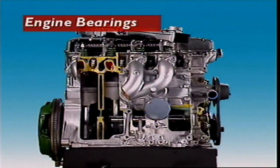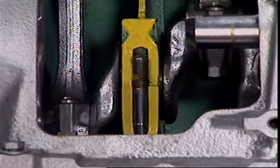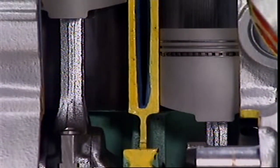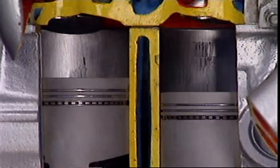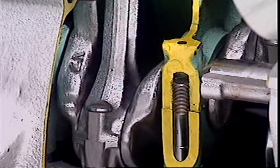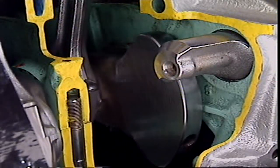This section examines engine bearings. No engine can run without bearings. Bearings are used in engines to support and protect rotating parts and allow them to turn freely. The connecting rod must be able to spin freely on the crankshaft, and the crankshaft must be able to spin freely in the engine block.